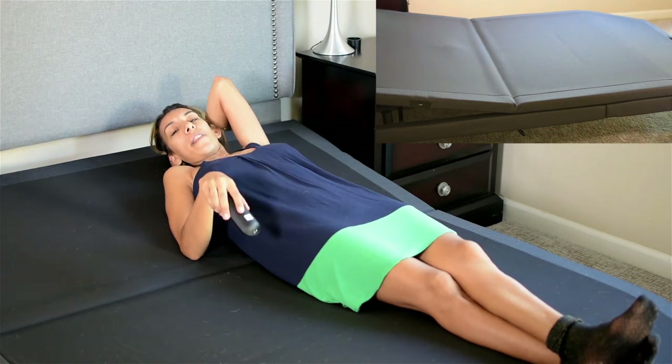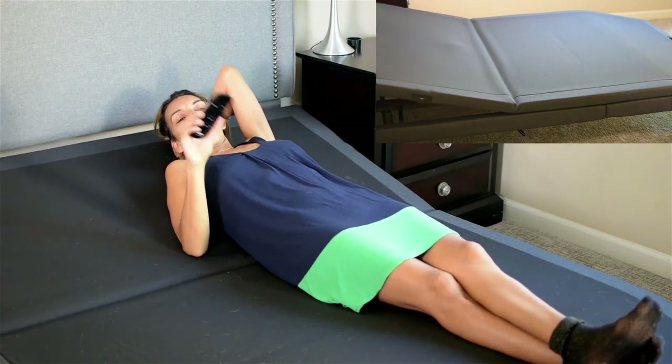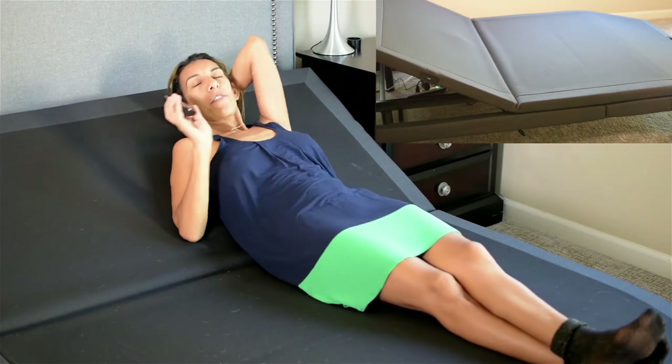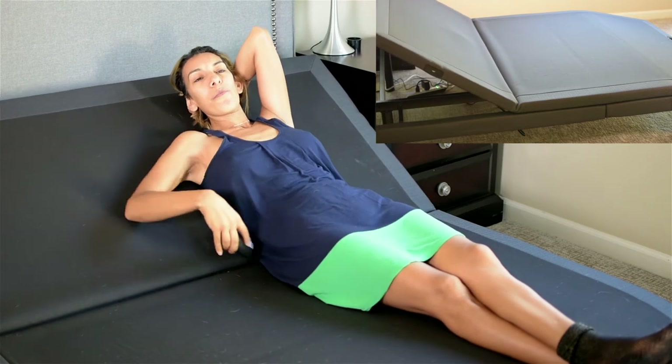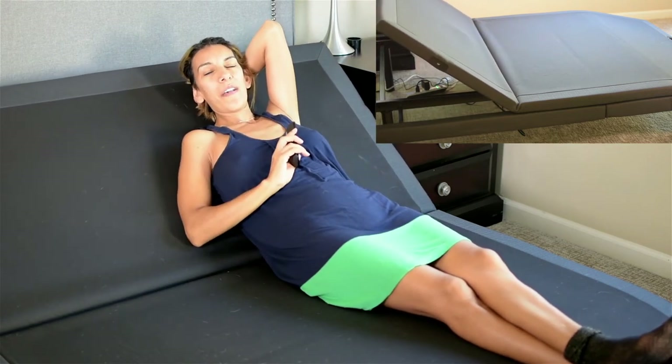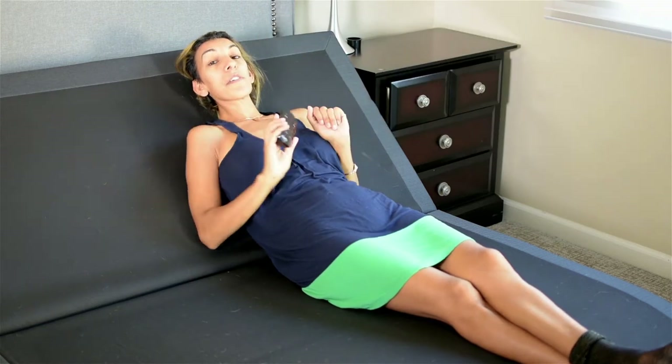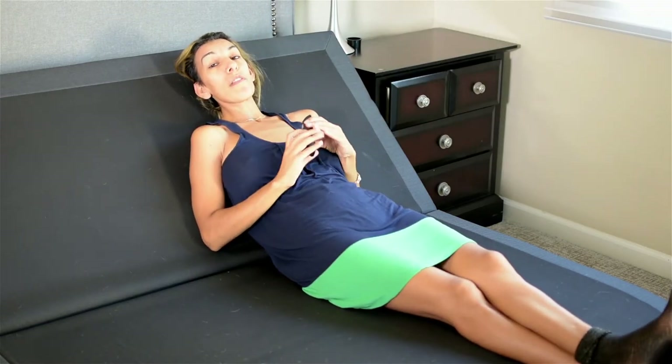Next we have the lounge feature or the lounge button. It will lower the legs a little bit, adjust the head on its own, and it will take the pressure off your lower back. It knows what it's doing. There you go — this is the lounge feature.